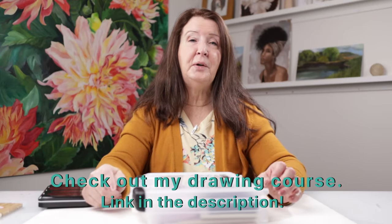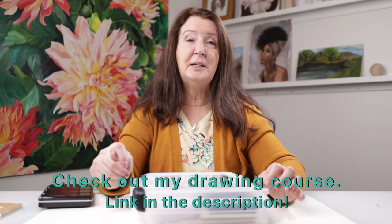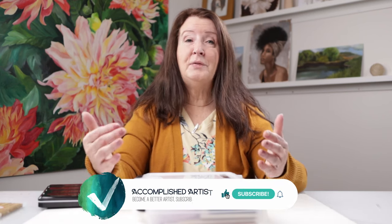As I tell all my students, drawing is the foundation of all art mediums. If you'd like to level up on your drawing skills, check out my online drawing course, Pearl Drawing Secrets — the link is below. Please like, comment below with something you'd like to learn, and subscribe to this channel. I'll see you next time.